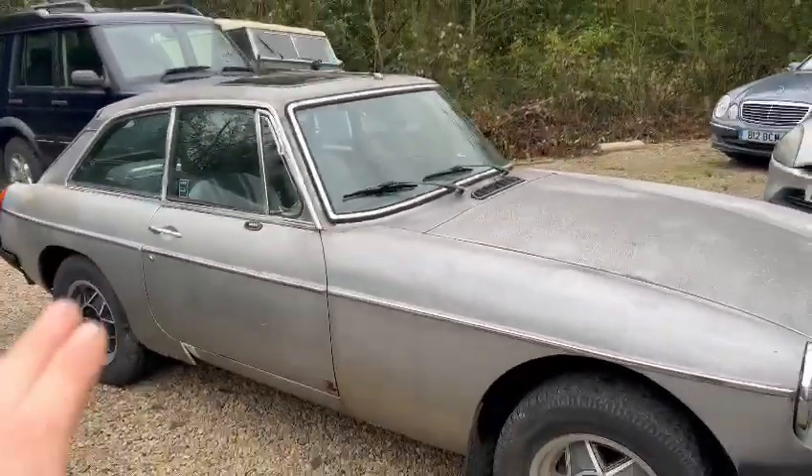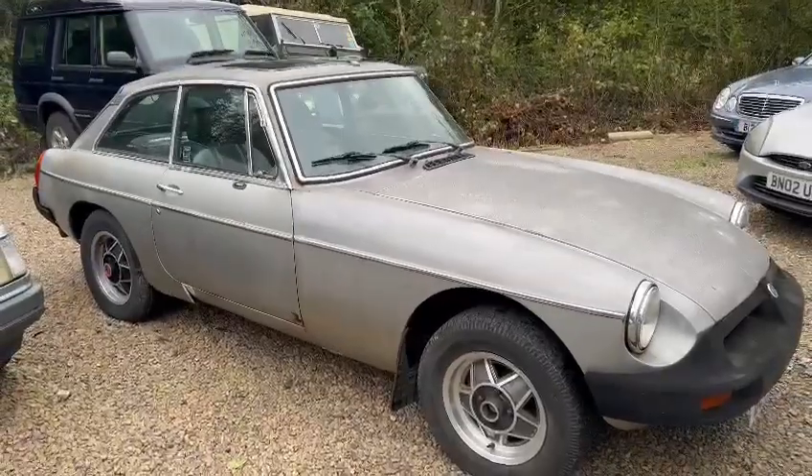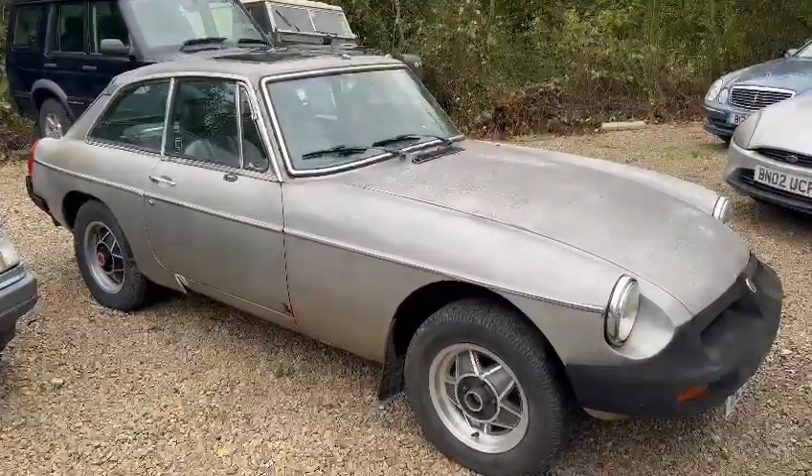Bit of paperwork in the office. Yeah, don't let the initial impression put you off — I think that'll make a good car that. Pop down, have a look and see what you think. Thank you.